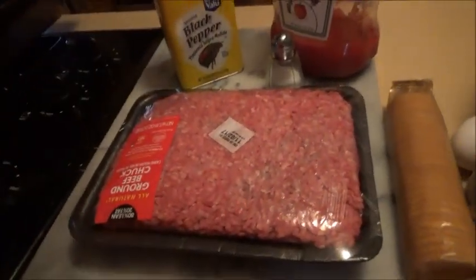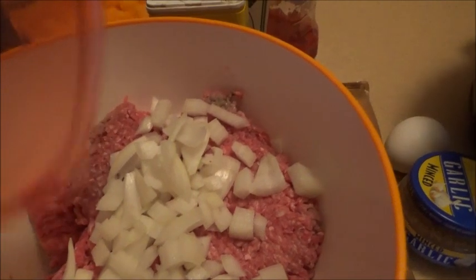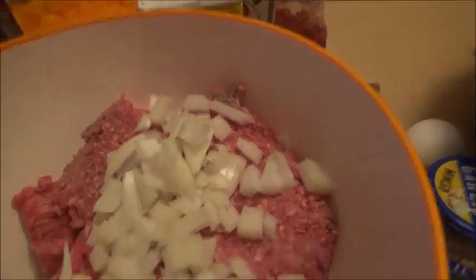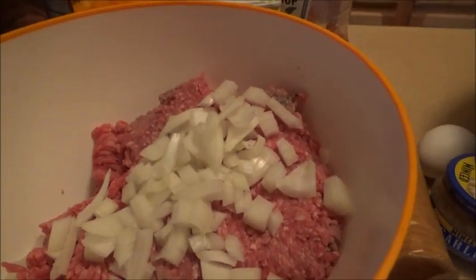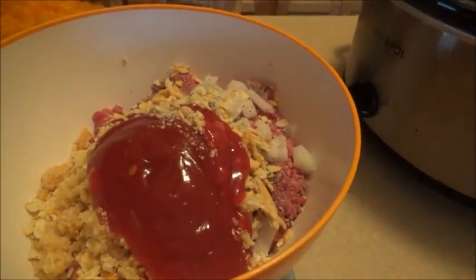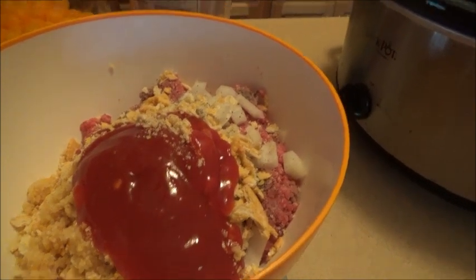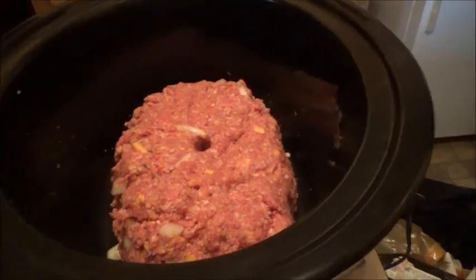I'm gonna throw all this together in this big bowl. I'm putting the meat in there and the onion — I'm gonna have to set the camera down. I forgot my tripod in my car, so I'm going to mix everything in real quick and be back. Okay, I got all the ingredients in: the egg, crackers, ketchup, garlic, onion, and the meat. I'm just gonna go ahead and mix it all up.